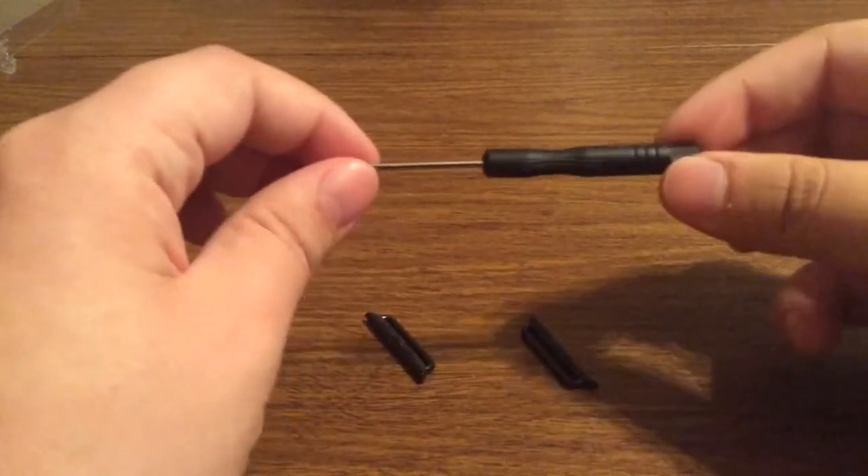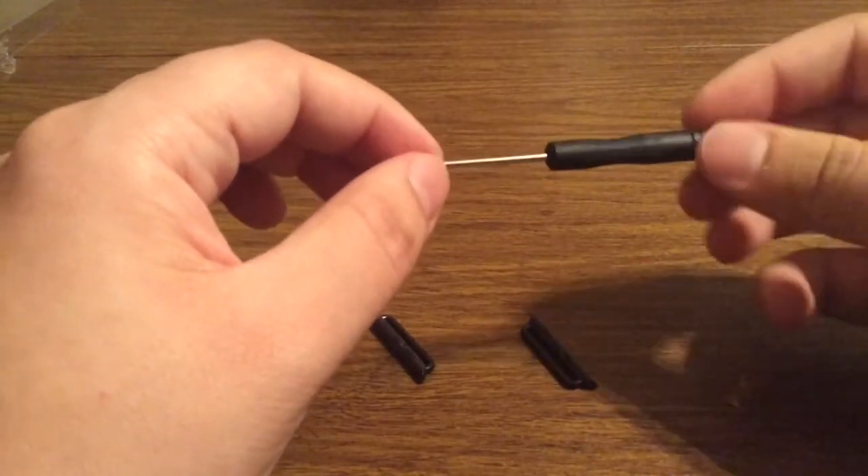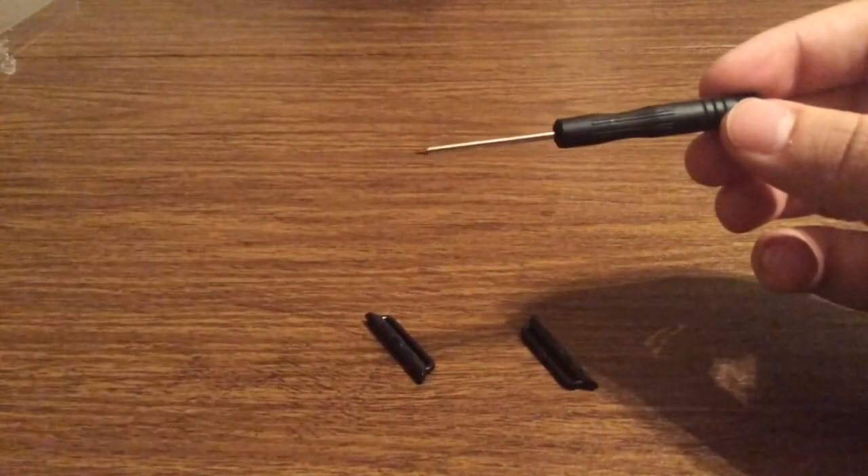They were also nice enough to throw in a screwdriver, so that way you don't have to worry about what you're going to do when you have to unscrew with the Apple Watch, which is a very nice touch to throw in there.